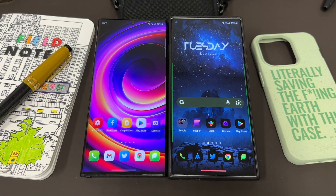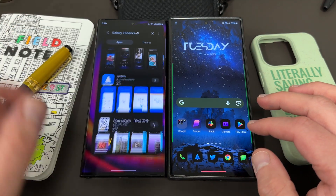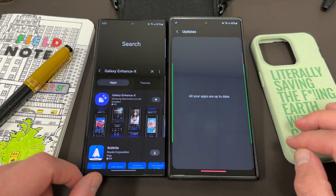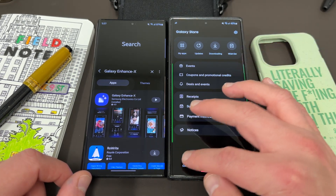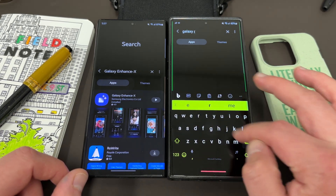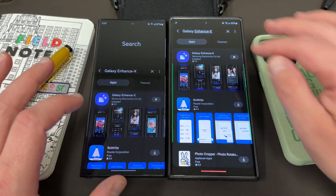So let's go ahead and get right into it and talk about the Galaxy Enhance X app. You can find this on the Galaxy Store. You'll see right here on the left side, I have it up — it is now available on the S22 Ultra. I already have this installed on my S23 Ultra, but if you want to find it yourself, just go to the search and type Enhance and you'll find it right away. There it is on both devices.